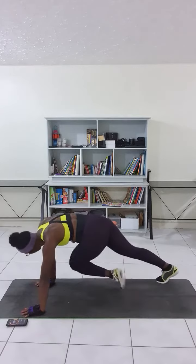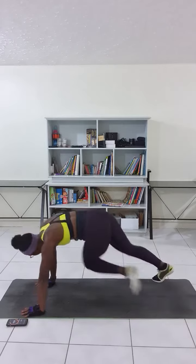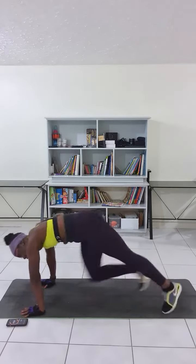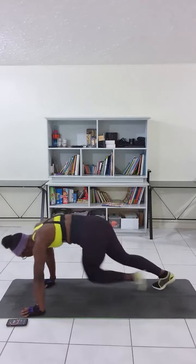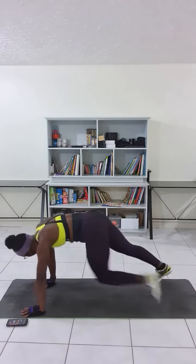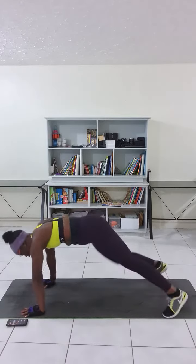If you are intermediate, you can go nice and gentle. If you are a bit more advanced, you can move faster. Just go as fast as you can.